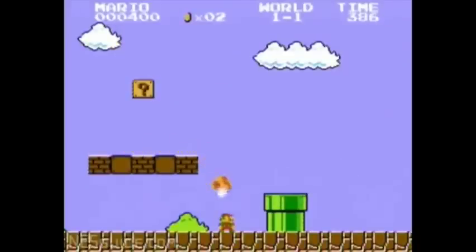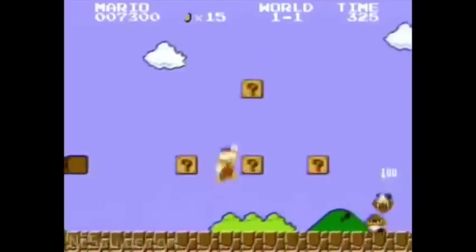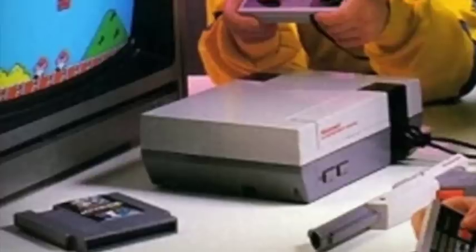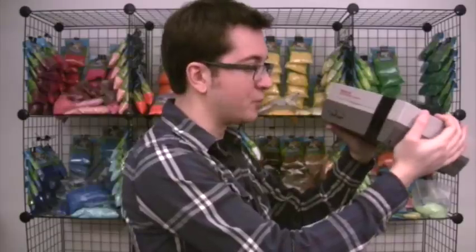Super Mario Brothers — where do you start? Eating shrooms, stomping turtles, tripping on stars — it was crazy! Crazy awesome! And it was the one game that everyone had because it actually came with the Nintendo. Did you know that the NES was first unveiled in June of 1985? Do you know what else was unveiled then? Me! I was literally born to play this thing.